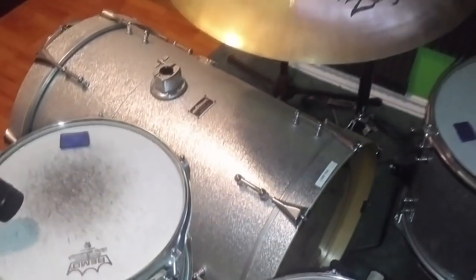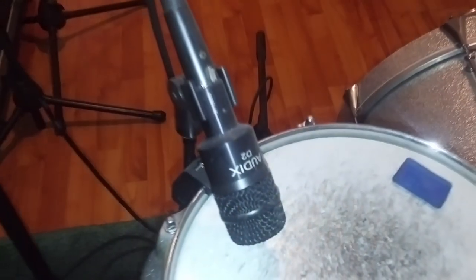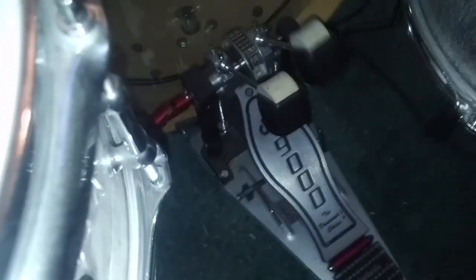That bass drum is long — gives it a pretty cool sound though. For the tom mics, we've got the Audix series: D2s on the rack tom, and the bottom mic for the snare is a D2. SM57 for the top of the snare, and the Audix D4 for the floor tom — sounds good, nice low end. Love the sound of that snare — nice pearl finish that really sparkles in the light. And this kick sounds great. DW9000 hardware and pedals, including the hi-hat stand.